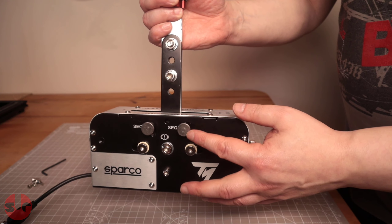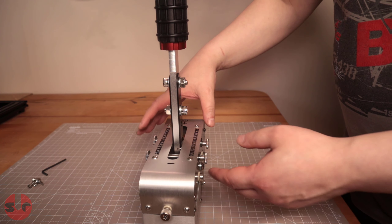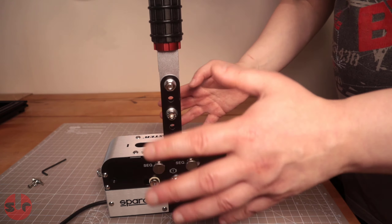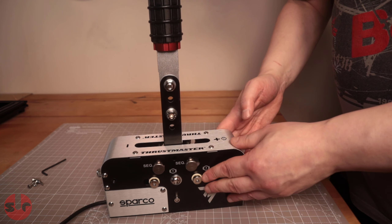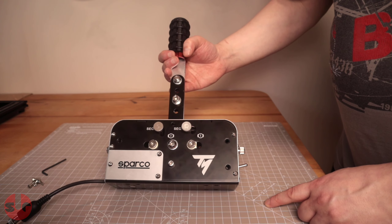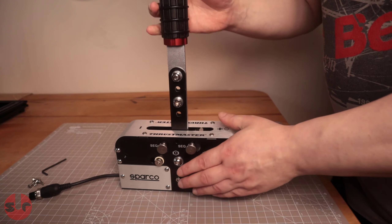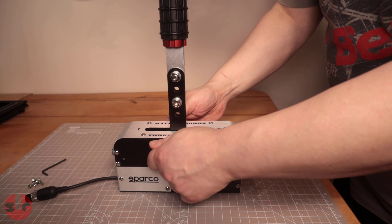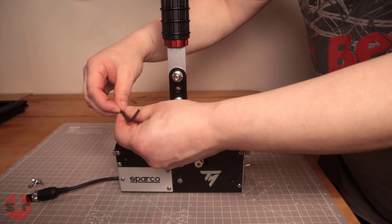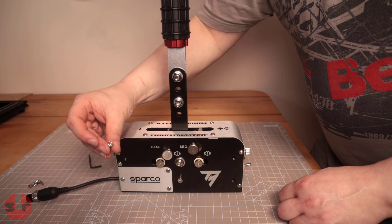You can buy these from any hardware store, or look on eBay - I'll put a link to where I bought them from. So yeah, M4 thumb screws, and I think it looks really elegant and really nice. Let's just swap back, and you get better leverage as well which is really nice, because when you're using this you're having to kind of fiddle around with the small ends of those caps.